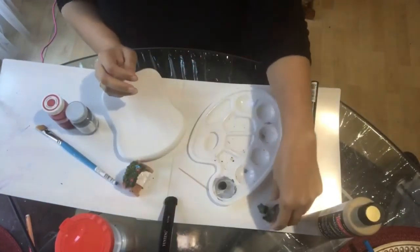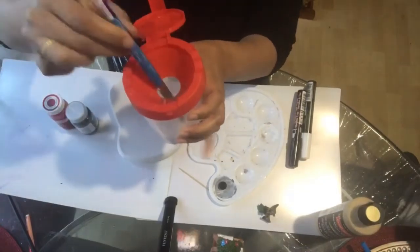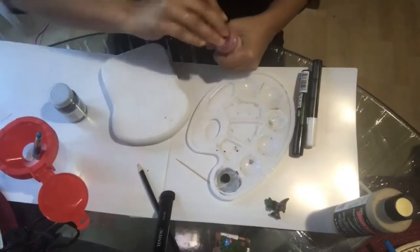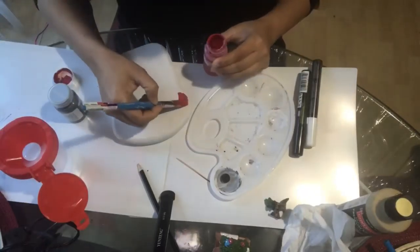I came up with the idea of painting a mushroom on it and then putting tiny fairy house items on top. I'll also make a hook out of rope to make it a wall hanging decor. So keep watching!